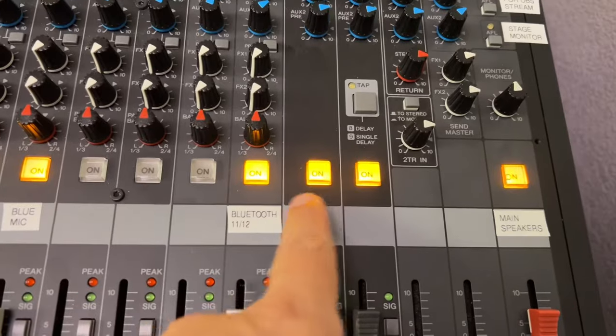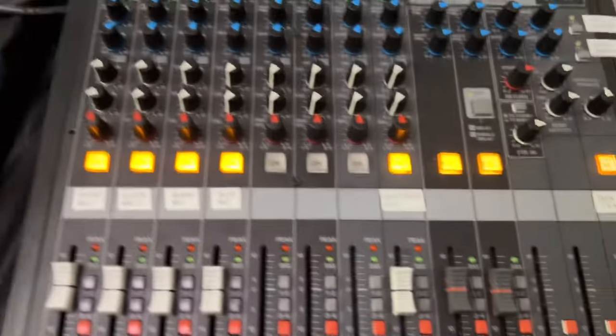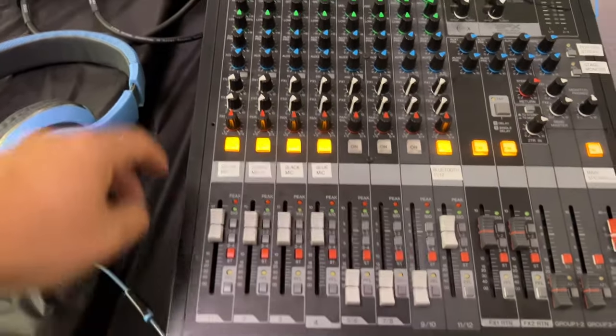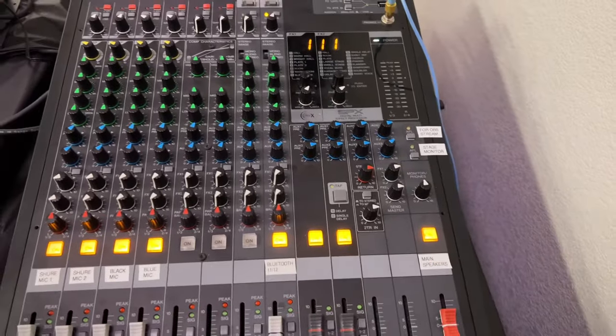The FX have to be turned on if you want to use them, and the sliders have to be up. So in order for sound to work, you've got a few requirements: the channel has to be on, the fader has to be up, there has to be sufficient gain — and then you can hear it out the speakers.